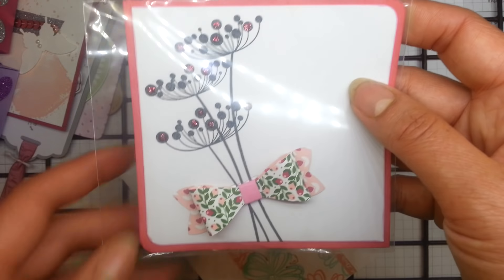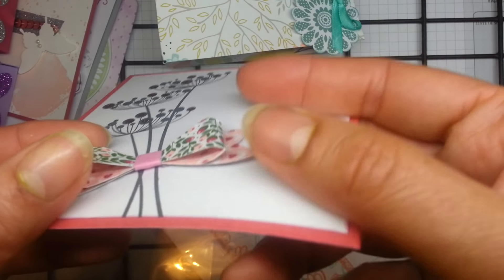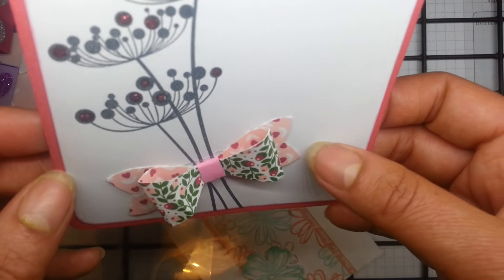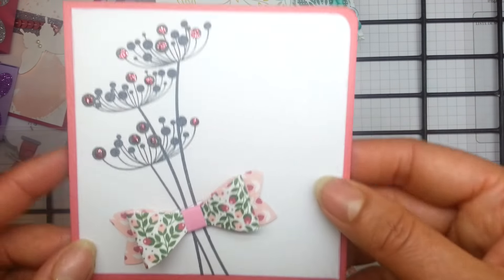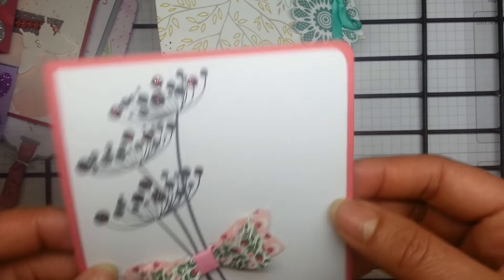This is a really lovely card made with the bow punch. The lady who made this said that although she really does love the bow punch, punching out 26 — and actually you have to punch out double because you have to punch twice to make the bow — was a little bit testing. But I think it was worth it. The swaps are lovely.